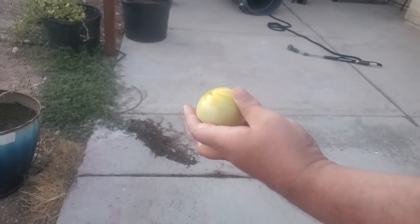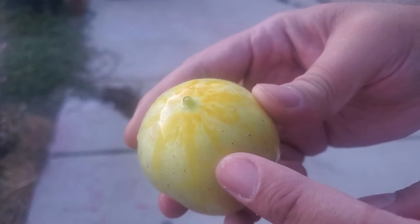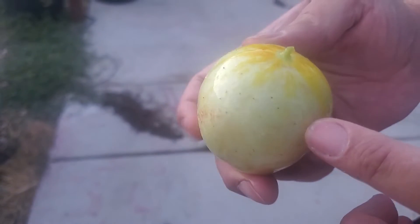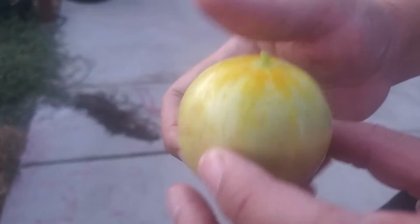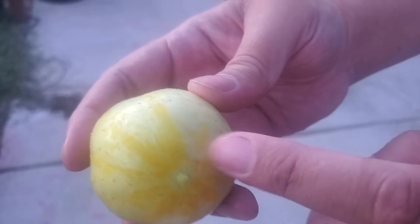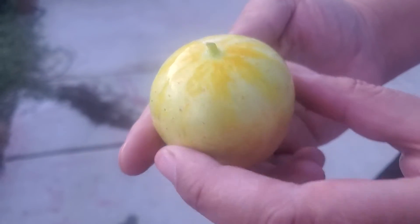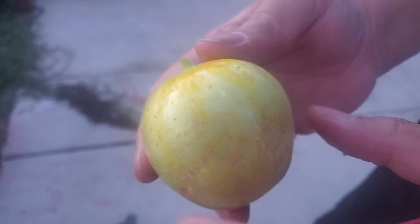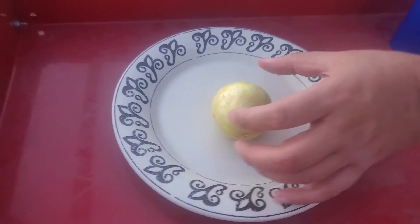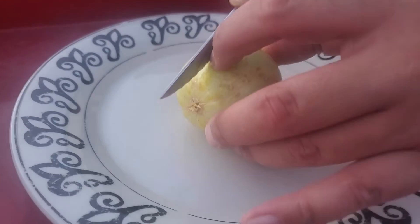Now I did want to show you the colors on this lemon cucumber. I had harvested one earlier and it didn't have the striping — it was just kind of green — so this time I just let it go a little further and you can see the striping on it, it's kind of yellow. I guess that's why they call it a lemon, because it's nothing like a lemon other than the shape of it and maybe a little bit of the color.